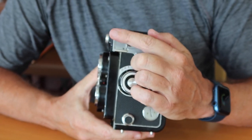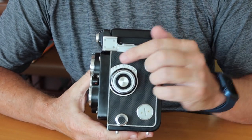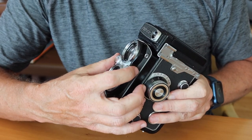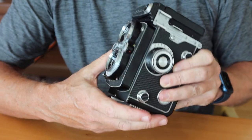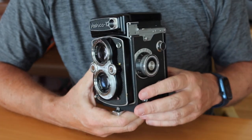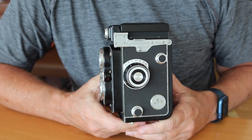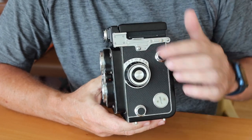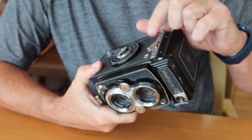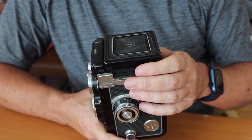Right here we have a shoe for mounting the flash gun, located in the same place as on the 124G. We have a flash sync socket here, and a flash sync switch above the aperture lever. With a modern strobe flash, you can use fill flash at pretty much any combination of shutter or aperture speeds, since this is a leaf shutter. You would just follow the recommendations which come with the flash you're using. We also have lugs and pins on the sides for either using the original case or attaching a neck strap.